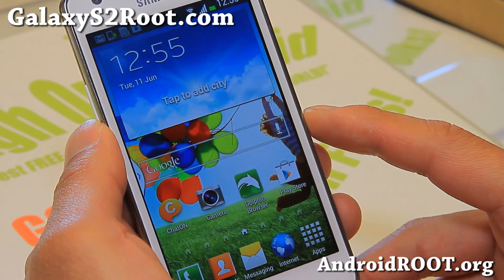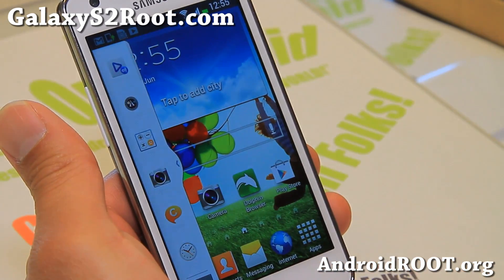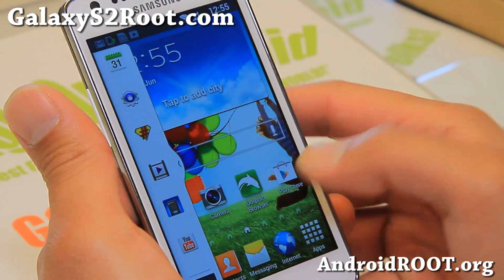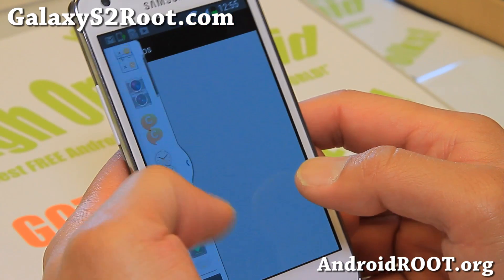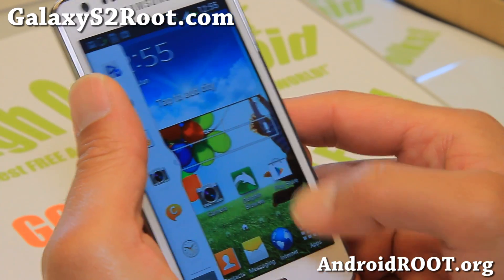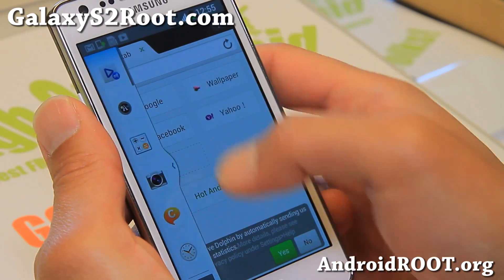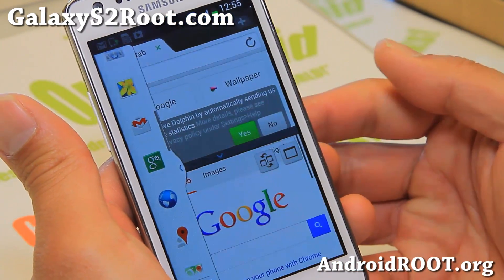Let me go ahead and show you the multi-window bar. It is kind of like the Galaxy S4 — it's white. The multi-window bar has been themed as the Galaxy S4 here, and also this has been enabled for all apps, so you can use third-party apps and also open up the regular supported apps, like the stock browser.